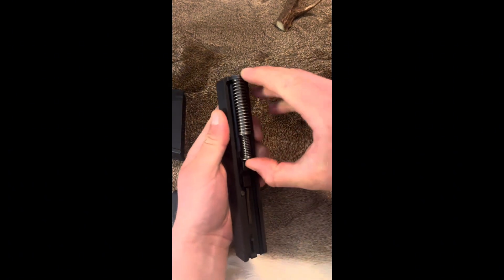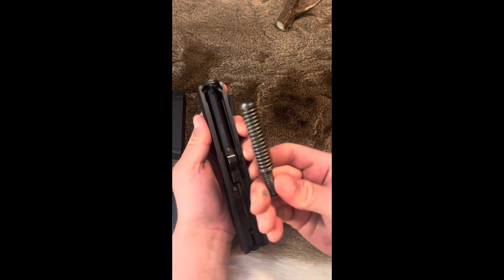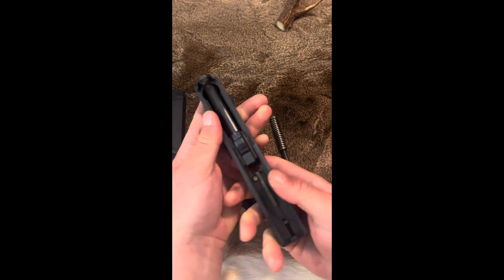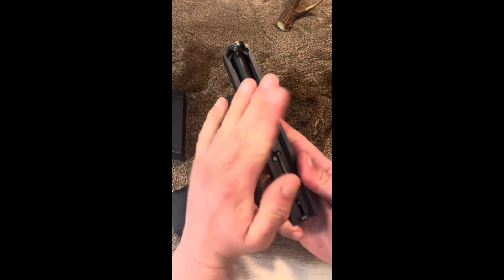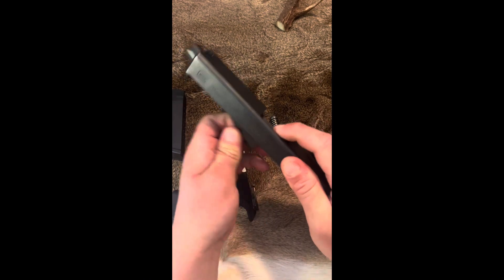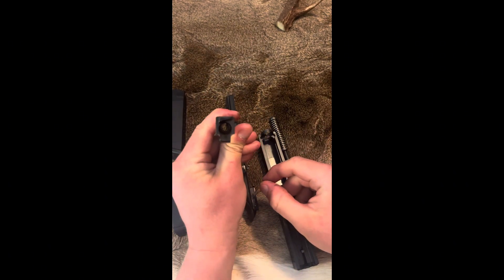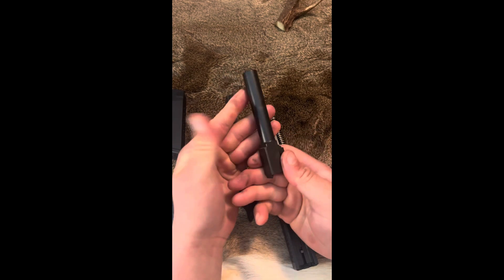Next, you're going to take your thumb, pull up, and your recoil spring and guide rod is going to come out. Next, your barrel is pretty easy to remove — either press down on the top or wiggle it out, however you want to do it. As you can see here, I haven't cleaned mine in a little bit, but it's all right.